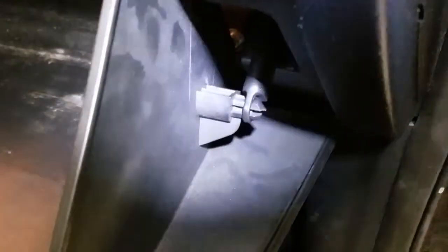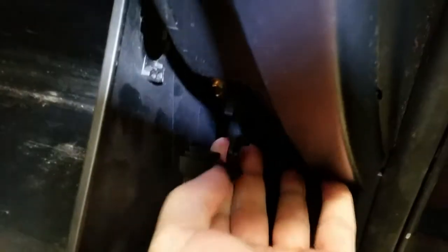Down here on this side you just pop this little plastic thing — let me try to hold a flashlight at the same time. That's going to open up into your air conditioner intake.